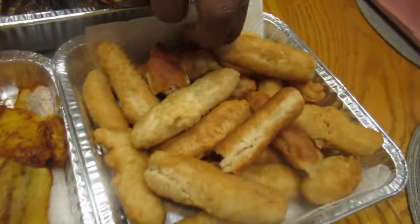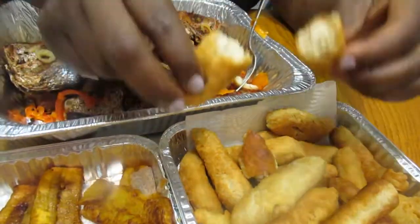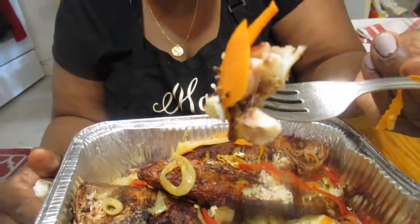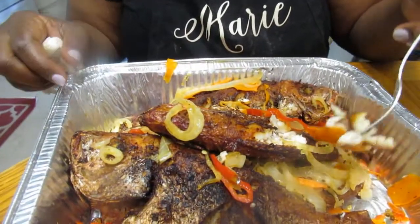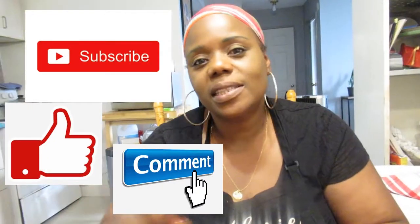Here we have our fried plantain and our festival — I'm gonna break one open for you. It's so crispy, nice and moist inside, flaky outside, so delicious. And here we have our Escovitch fish — nice and juicy inside, crunchy outside, and so spicy. I must have put about three scotch bonnet peppers on this. So delicious. Here we have the carrots, sweet red pepper, and sweet onions. Don't forget to subscribe, like, and comment on the video. I'll see you next time — love you guys, bye!